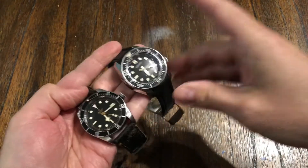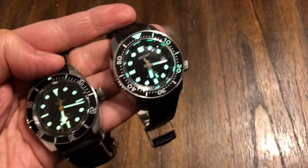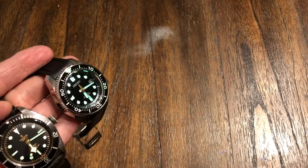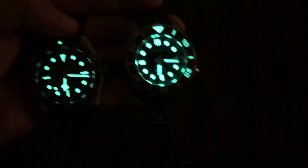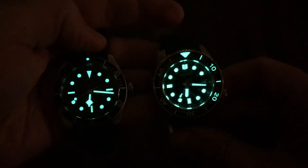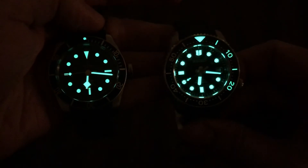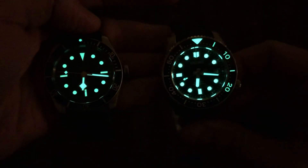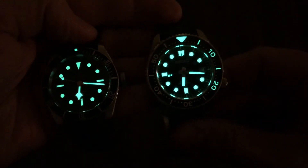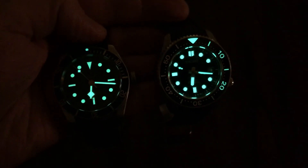I can do a quick loom shot on both of these together side by side so you can kind of see that. This is the difference between Seiko and Tudor loom. The Seiko wins — super bright — but the Tudor's not far behind. Anyway, there you have it guys. Thanks for watching. Please like and subscribe, and I'll see you in the next one. Thank you. Goodbye.